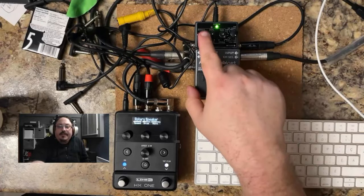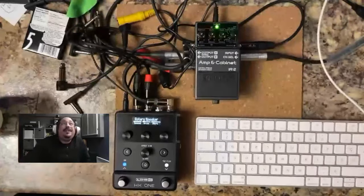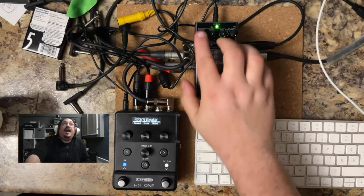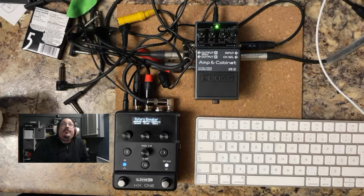Hi guys, and welcome back to Padded Pedal Room. Today we're going to take another look at the Boss IR-2 amp and cabinet. Today we're going to look at the ambience — there are three types: a room reverb, a hall reverb, or a plate reverb.